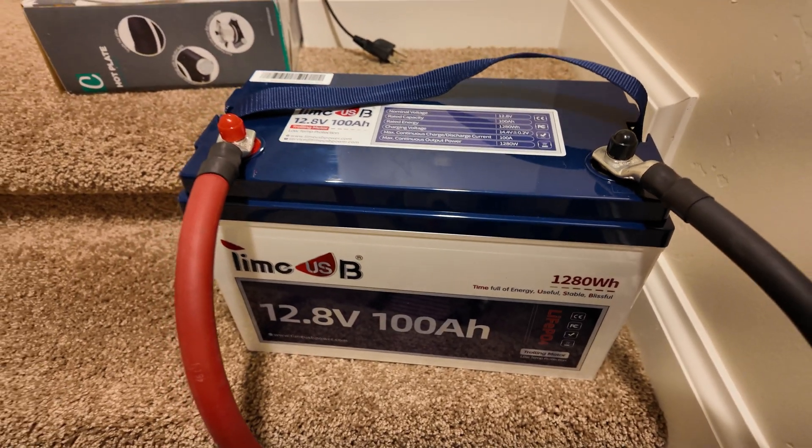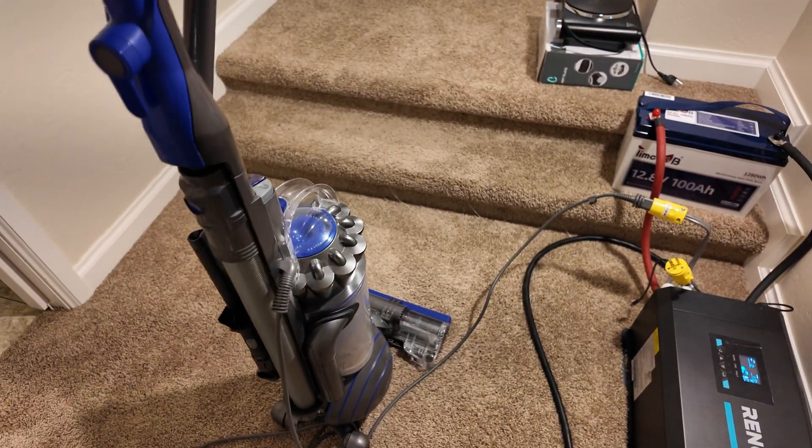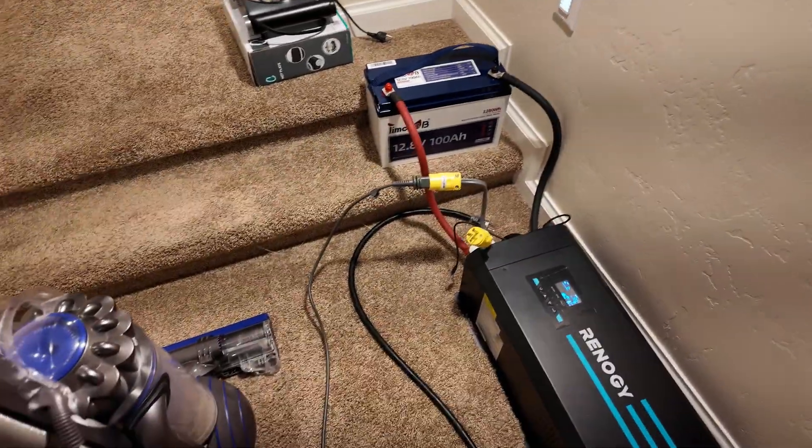Can this TimeUSB 12 volt 100 amp hour lithium iron phosphate battery run a full-size household vacuum cleaner? Let's find out. Yes, it can — no sweat.